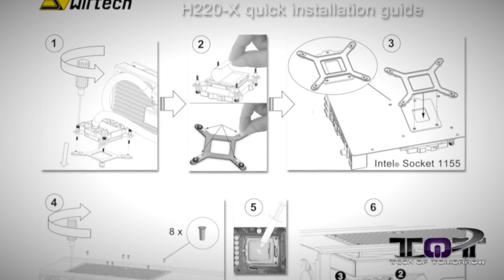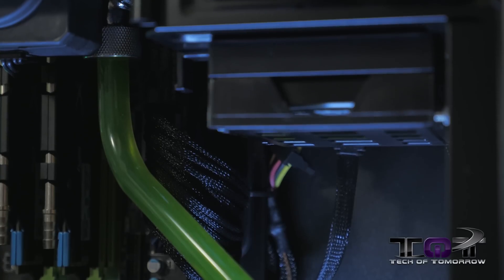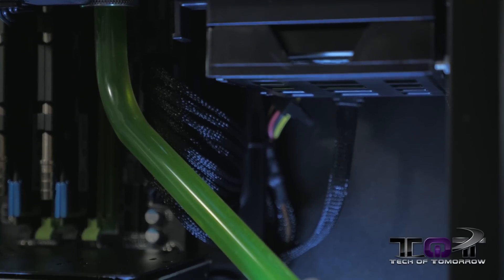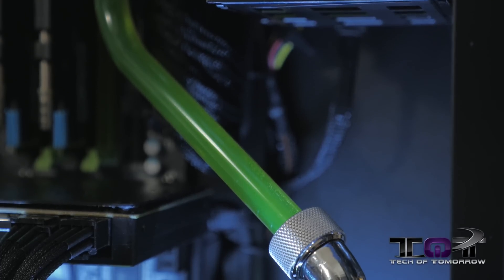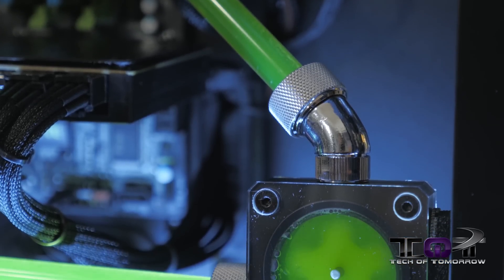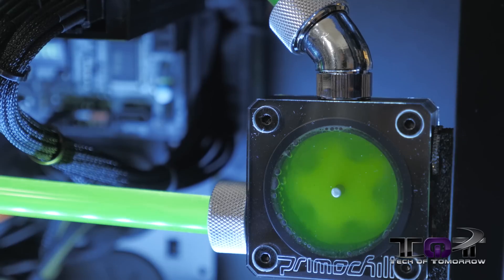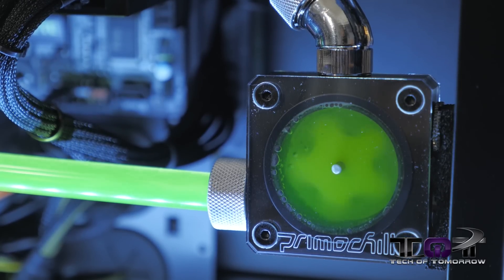Since Swiftec includes a really killer pictorial installation guide, setup could never be easier. The system can be entirely customized thanks to easily replaceable tubing and fittings. Due to the powerful pump, the unit can support additional liquid-cooled components, such as a graphics card and/or additional radiators. The factory fittings can be upgraded to any quarter-inch compatible aftermarket fittings. An optimal adapter is needed for the pump outlet and is available at the Swiftec website, allowing enthusiast users to upgrade to half-inch ID tubing.